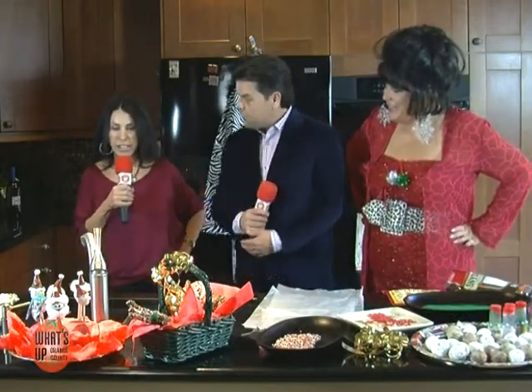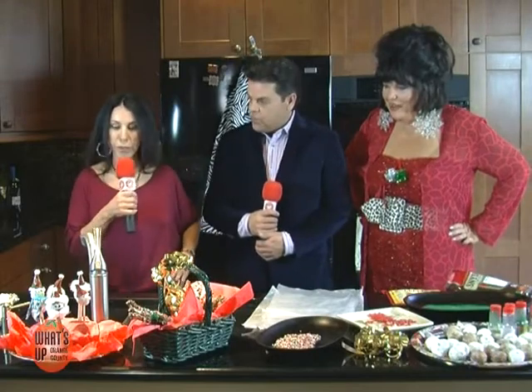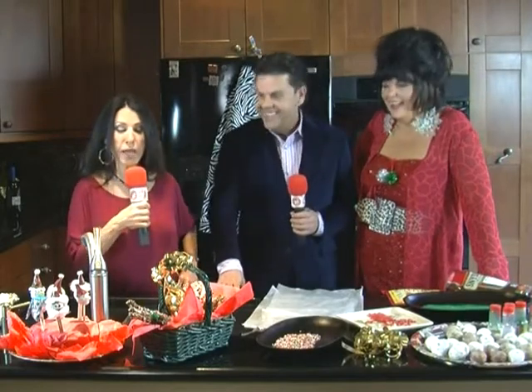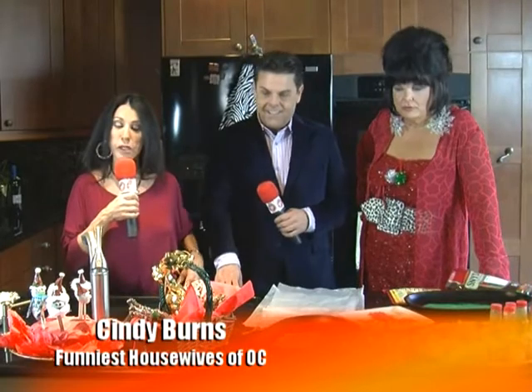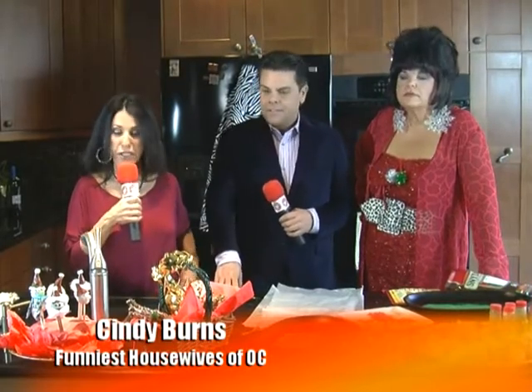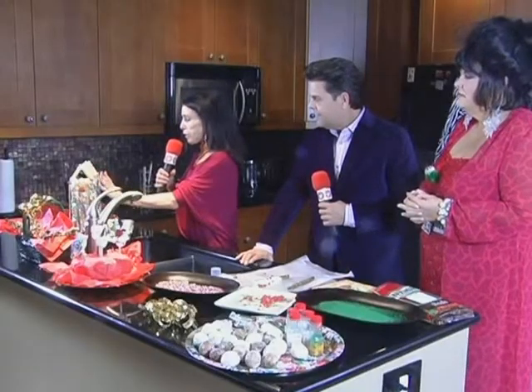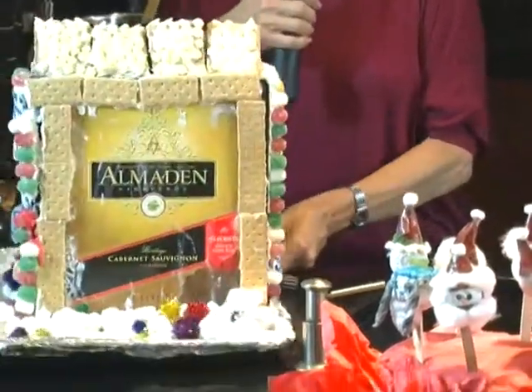Vicki has presented us with three gift ideas we're going to talk about today. We're going to do the holiday balls — Santa balls and Hanukkah balls — and she's going to show us how to make those. Then we have pretzel rods dipped in white chocolate and milk chocolate. For a healthier, anti-aging option you can do dark chocolate on a whole wheat pretzel. And then we'll tell you more about this beautiful gingerbread house.